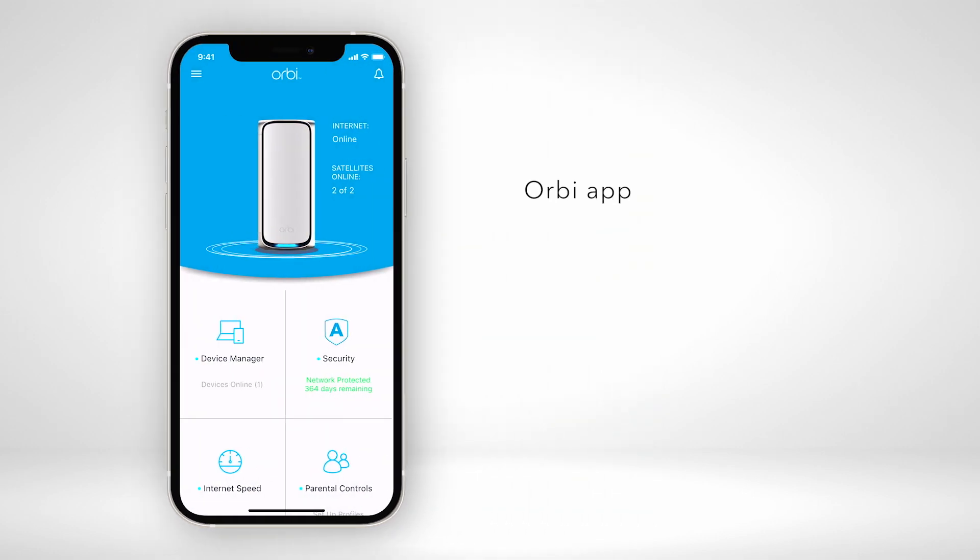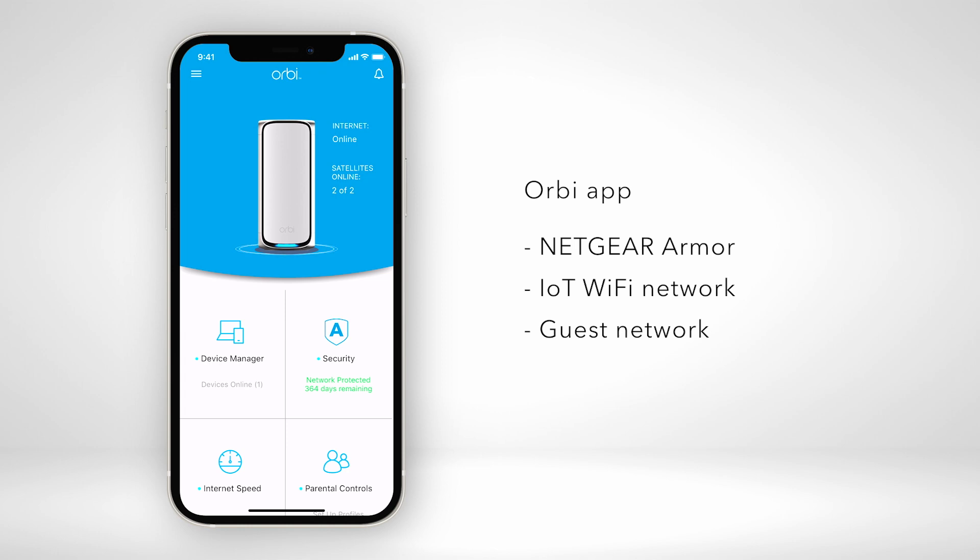After the installation is complete, you can use the Orbi app to enable Netgear Armor Cyber Security Solution, an IoT Wi-Fi network, guest network, and smart parental controls.